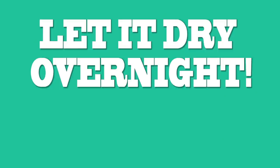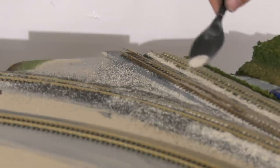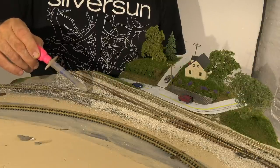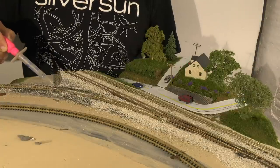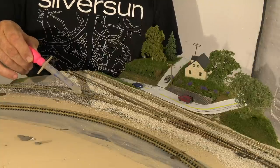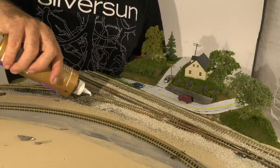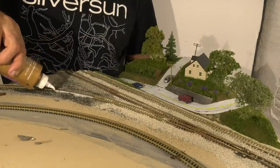We're letting the foam putty dry overnight with the ballast. The next day I went back and added the main line ballast, which I forgot to do in the previous video. Now that everything's dry, I can do the regular ballasting with the 50-50 water alcohol mixture like I did in the previous video. You don't want to do this when the foam putty is still wet. Then the 50-50 water with white glue — I think it's probably more like 60-40 water.